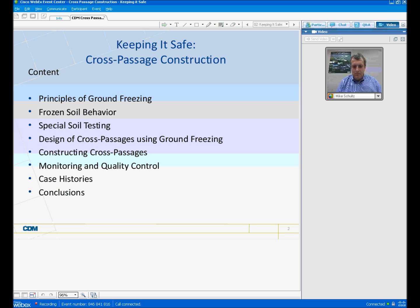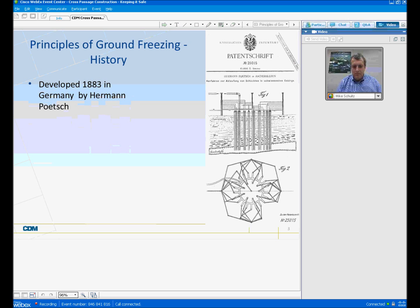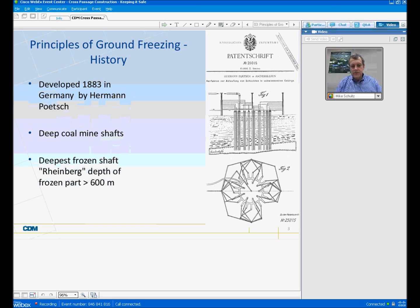So the principles of ground freezing, which I'll go through fairly quickly, are fairly simple. Many people don't realize that the principles were developed many, many years ago in 1883 in Germany, and it was really first developed for deep coal mine shafts. The deepest frozen shaft was at Weinberg, at a depth of over 600 meters. It's certainly a technology that has been around since refrigeration, really.